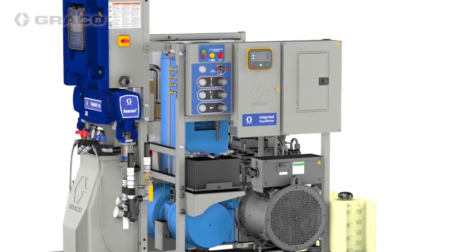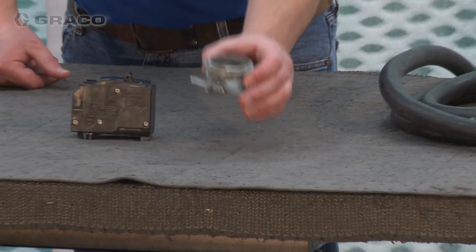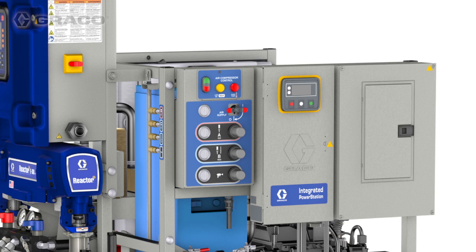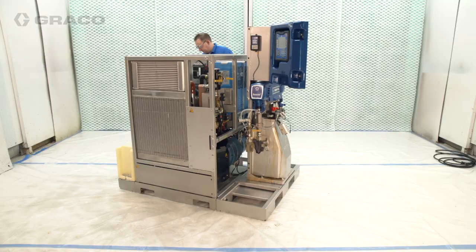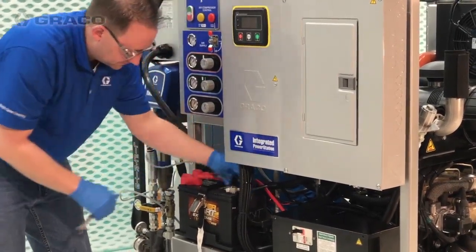You'll need to install a circuit breaker that meets the specs for your Reactor 2. You can also install breakers for auxiliary equipment if desired. Remove knockouts and install bulkhead strain reliefs for all power cords — bulkhead strain reliefs are not provided with the system. Route and install a power cable from the integrated power station circuit breaker to the Reactor 2. The system generates 240 volts single phase. Refer to your Reactor 2 proportioner manual for wiring and jumper configuration. Ground the Reactor 2 to the circuit breaker panel through the power cable connection.